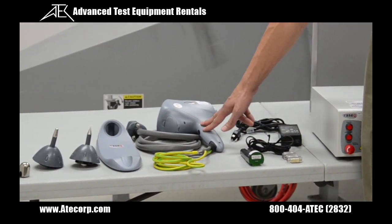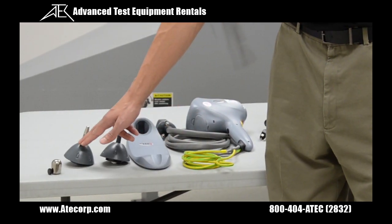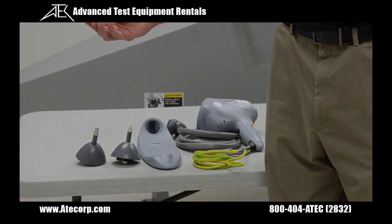Also included is a discharge pistol, its cradle, and a contact and air discharge tip with a discharge sphere for your bigger EUTs.